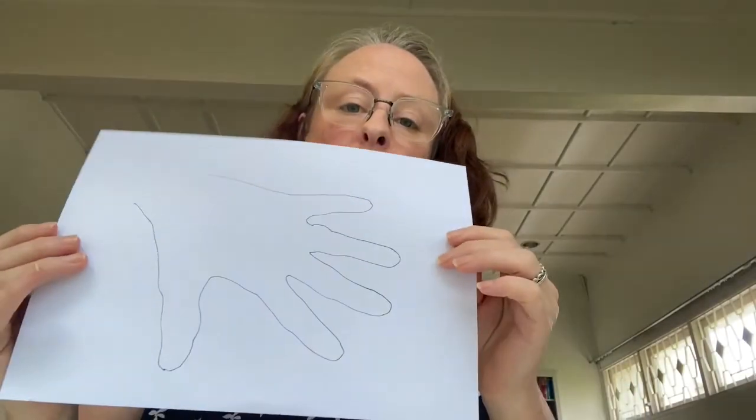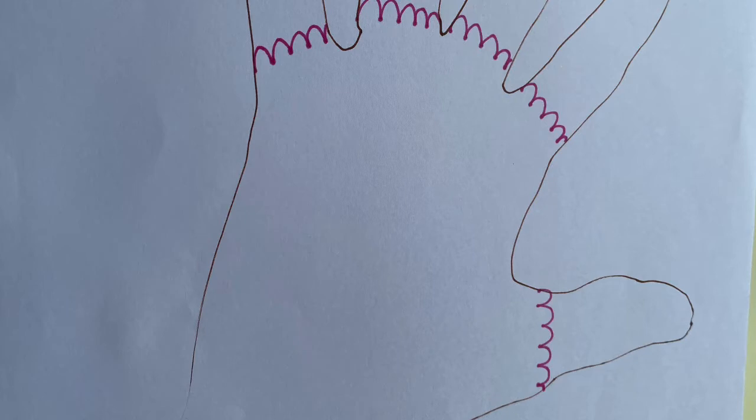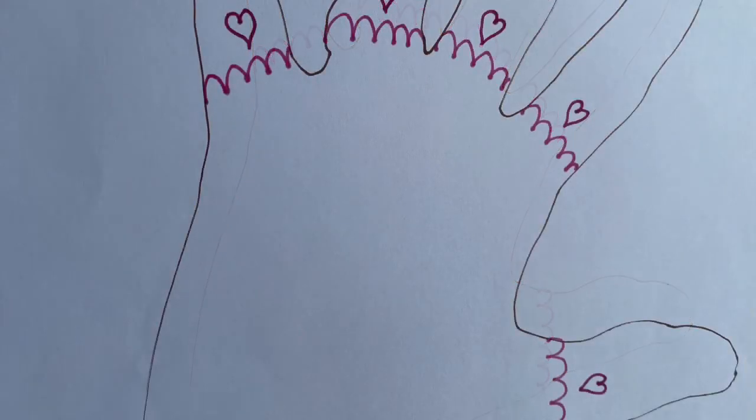Now we're going to change our pattern. I've already drawn around my hand so I'm ready to go. It's going to be my turn first, then your turn. I've added hills at the bottom of my fingers — now it's your turn. Next I add a heart on each finger. Your turn next.